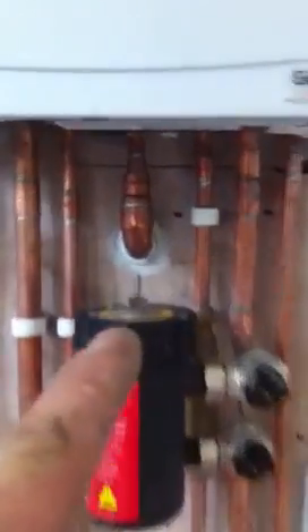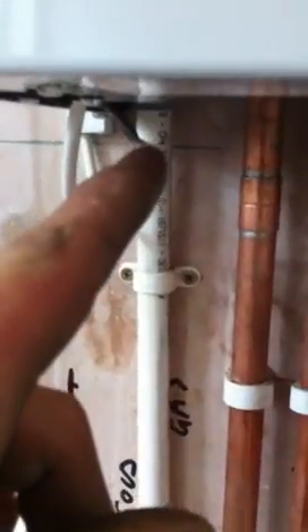Gas supply comes through the wall — you can see it's sleeved and has been sealed with fireproof silicone sealant. Conduit pipe, best practice.